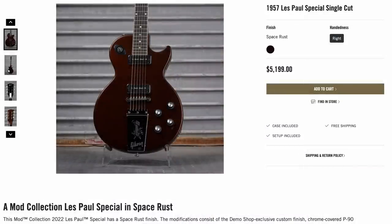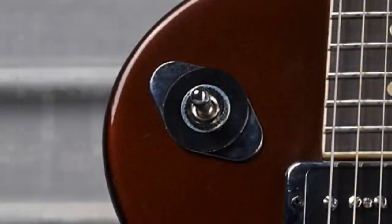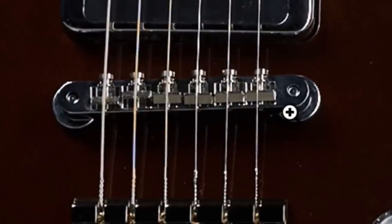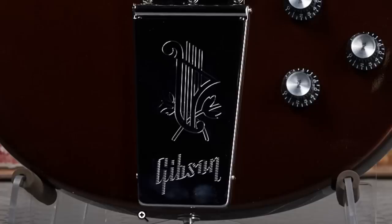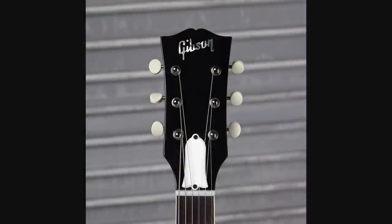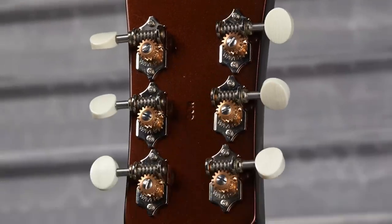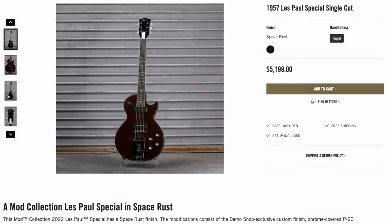Brace yourselves for this one: a 57 Les Paul Special for $5,200 in a Space Rust finish. It almost looks like a Firebird X, but I think they were going for like a planet with rings around it. We've got the toaster pastry P90 pickup setup, ABR-1 bridge, but no stop bar tailpiece — like what they use on the EDS-1275 — and then they put a Maestro Vibrola plate on it just for good measure, though it's not actually a Vibrola. Silver reflector knobs, and the serial number is floating away off center. We've got open-back Waverly tuners — they put it in a Gibson USA case. I'm not surprised it hasn't sold; I'm betting it will sit around for quite some time.